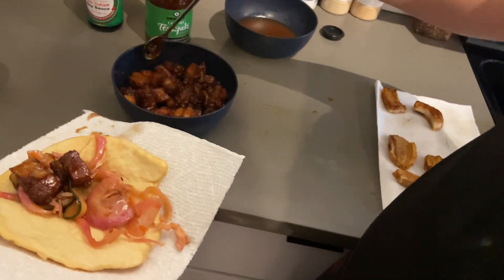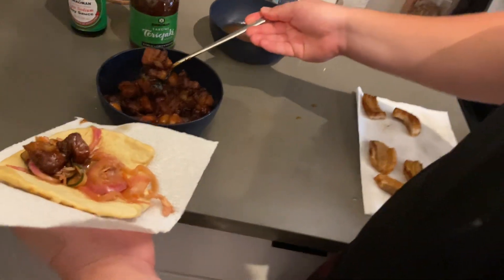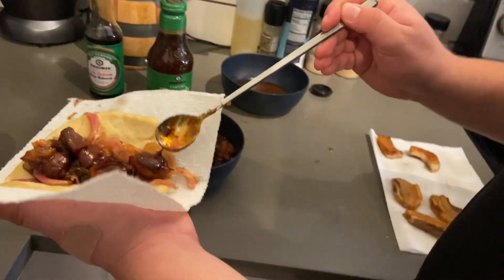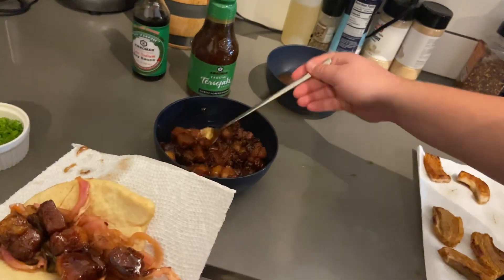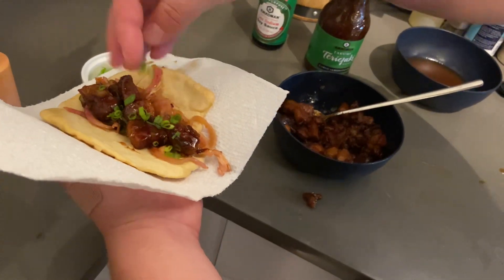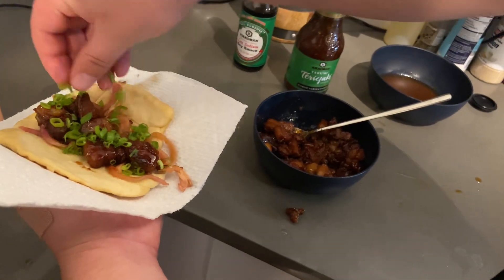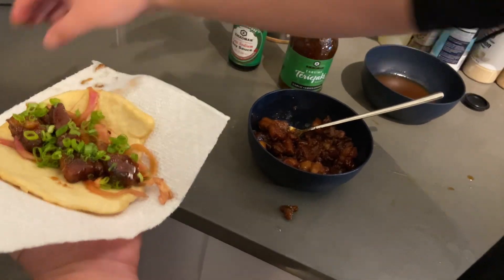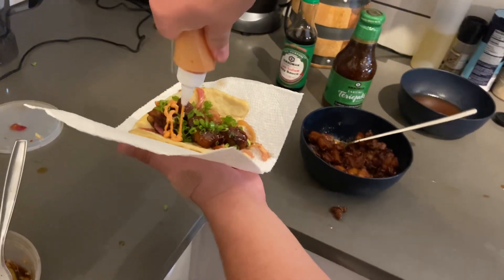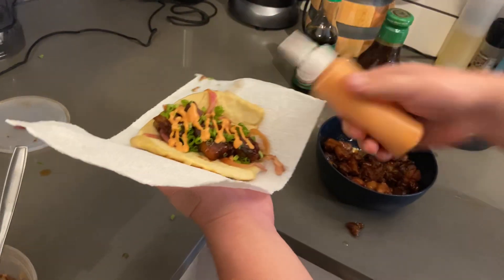Oh, did I drop one? Give that one to Gatsby. Look at that. Beautiful. Fantastic. I'm going to go ahead and throw some green onions on there. More green onions than that — that was embarrassing. Some gochujang mayo. Perfect.